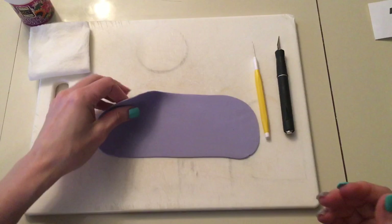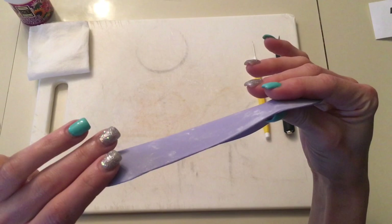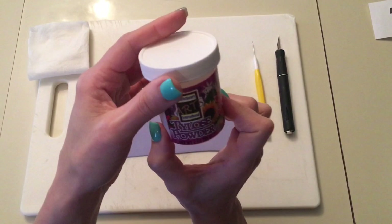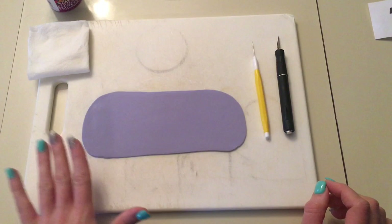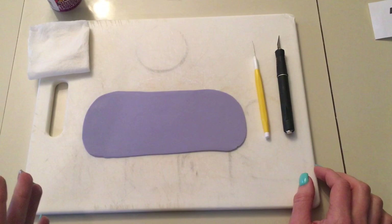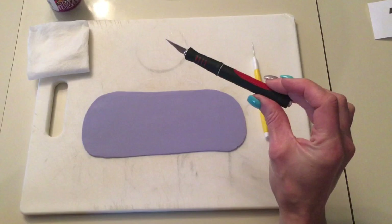So what I have is marshmallow fondant — you can use any fondant, gum paste, whatever. It's rolled out to about an eighth of an inch, really thin. I mixed it with some Tylose powder — I can leave a link below for that. You mix a little bit of this with the fondant and it helps stiffen it up. So mix some fondant with the Tylose, roll it out really thin and let it sit for about 15 minutes so it can stiffen up.